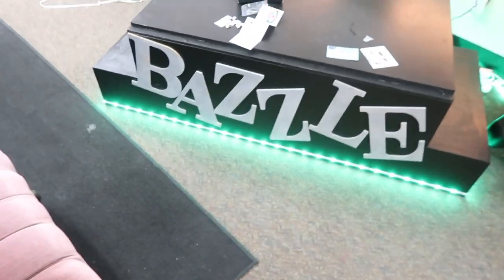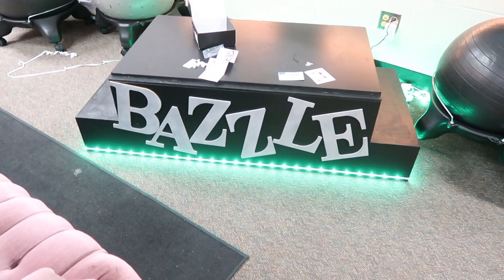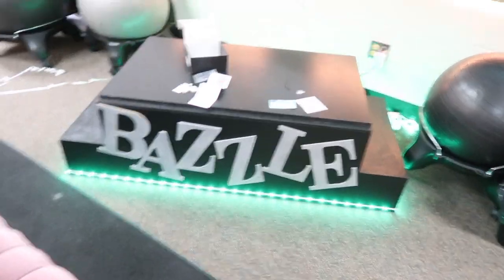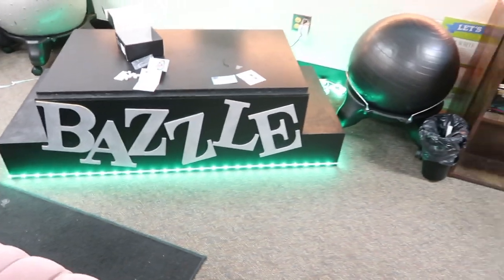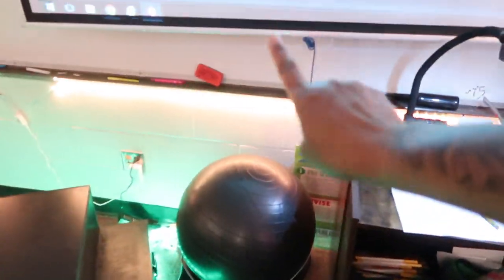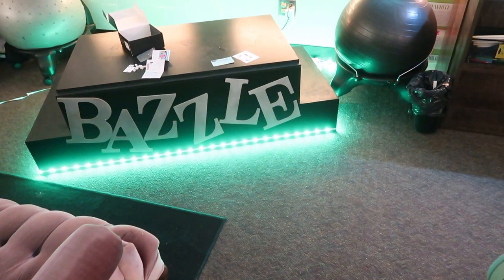I just put the first set of lights on it. I'm trying to figure out where to put the next set — it says you can cut these things, but I'm scared. It looks so nice though, it needs another set. I'll match these lights with the lights around my board since I'm wearing army green today. But it definitely needs another set of lights.